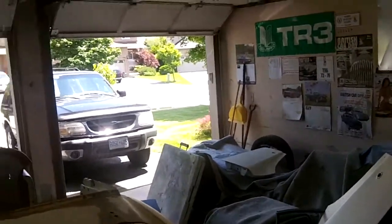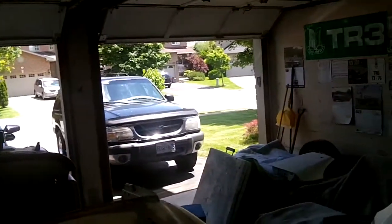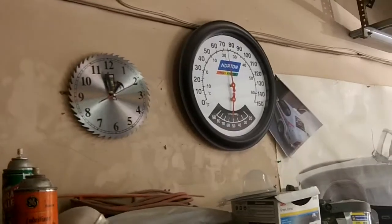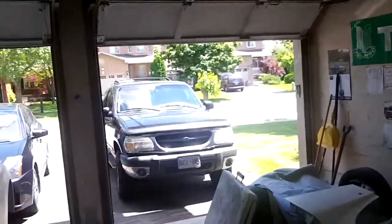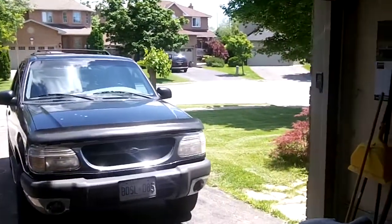Hey guys, good afternoon. Natasha coming at you. Sunday, June the 9th, I believe. It's about one o'clock, 72 degrees Fahrenheit — about 22, 23 degrees Celsius. Just a beautiful day outside. Cut the grass earlier today, so that's out of the way. So I thought I'd come out in the garage and spend some time out here.